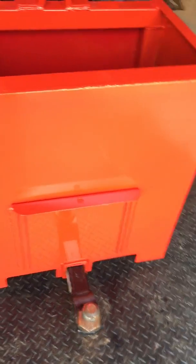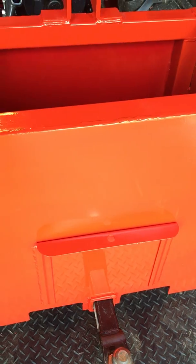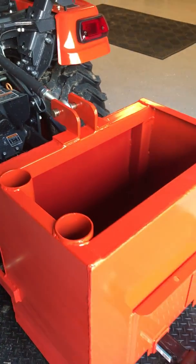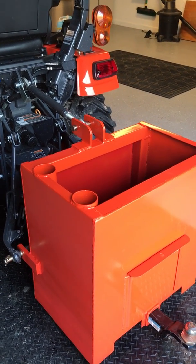You also have a slide opening — if you have sand in it you can dump the sand out, or if it gets water in it. Also, this box was red when I got it, so a little Kubota paint fix.